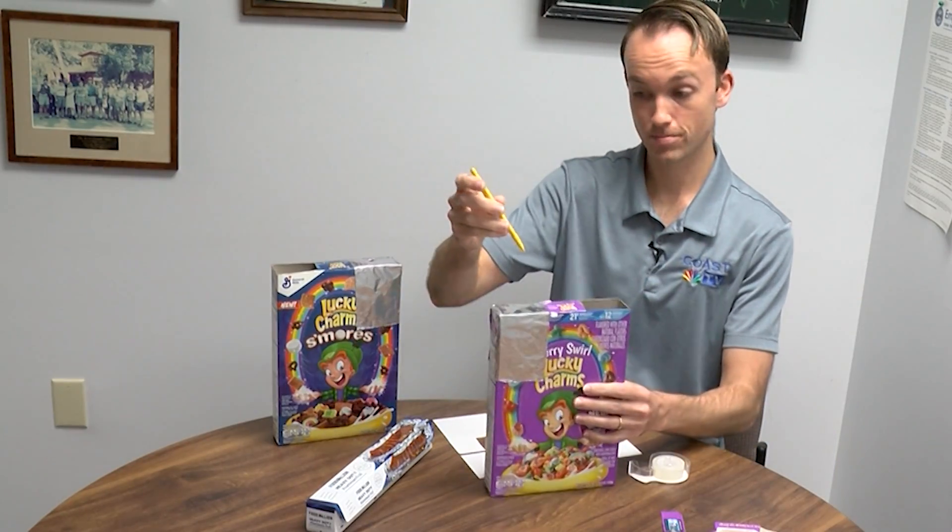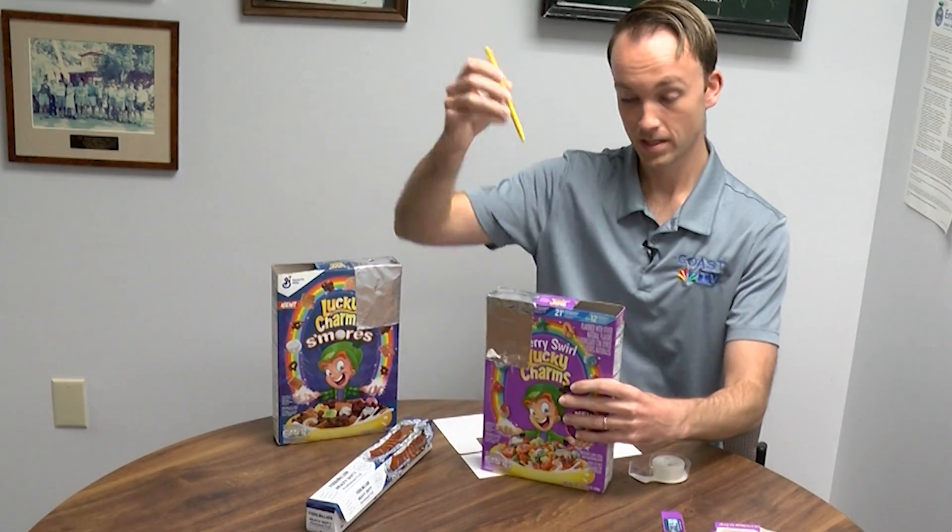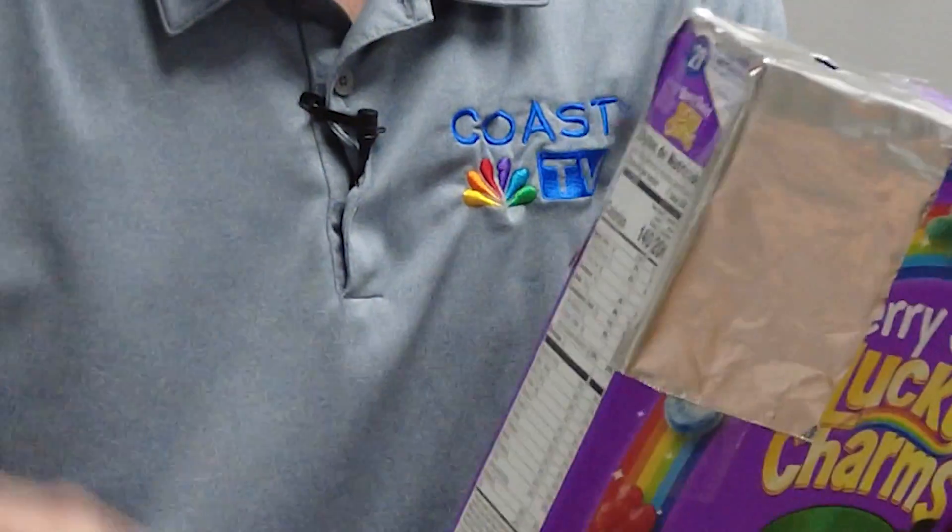Now the last step is pretty simple. You just need something sharp, something with a point, and poke the hole into it.